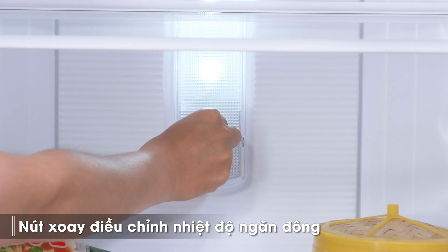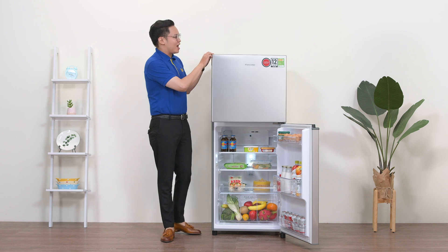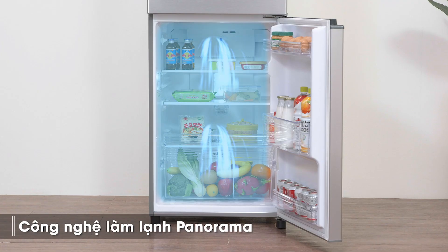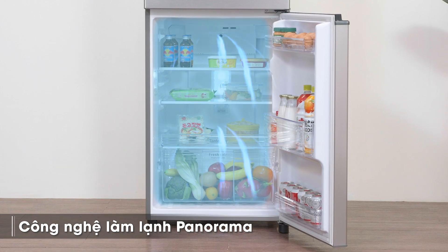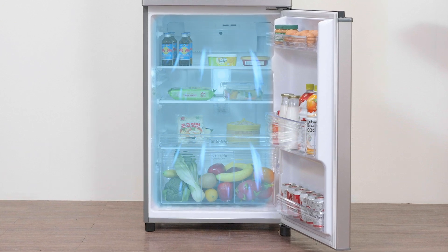Muốn điều chỉnh mức nhiệt độ ngăn lạnh thì mình vặn nút xoay ở đây. Để đảm bảo hiệu quả làm lạnh đều và lưu trữ thực phẩm tốt nhất, Panasonic đã trang bị cho tủ lạnh này công nghệ làm lạnh đa chiều Panorama. Với công nghệ này, hơi lạnh được thổi đều khắp mọi không gian tủ, phủ đều lên bề mặt thực phẩm, giúp rau củ được cung cấp độ lạnh đều và giữ được độ tươi ngon lâu hơn.